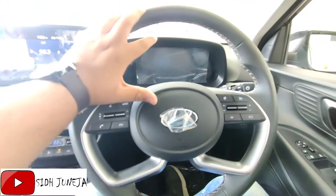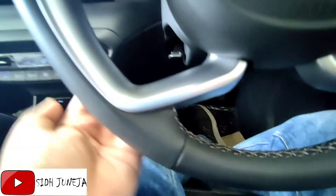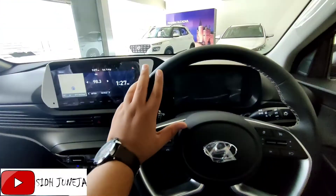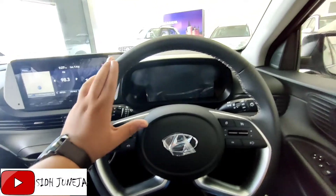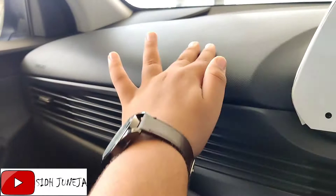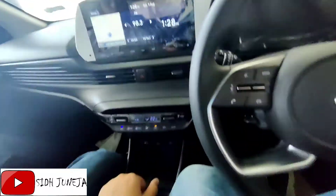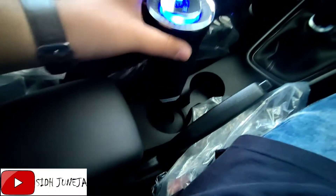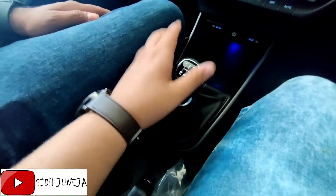This is the petrol variant and it is very awesome. Here you will get white color stitching on the seats. You will get a flat-bottom steering — not a simple steering, it has a nice finish. There are a lot of things here: you get an air purifier option, a Type-C bottle holder, and the instrument cluster. The car has a 5-speed manual transmission.